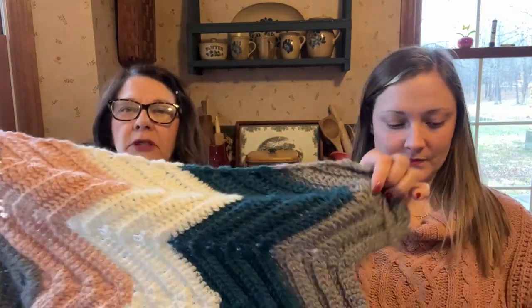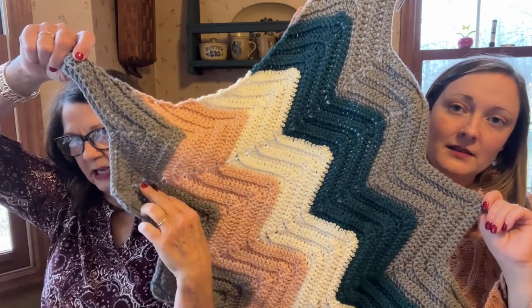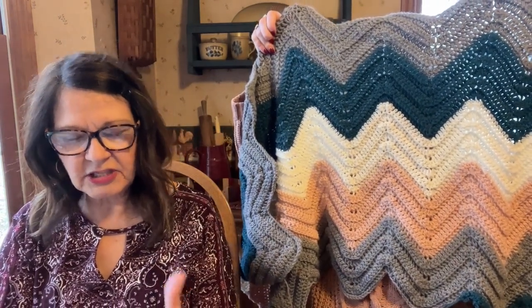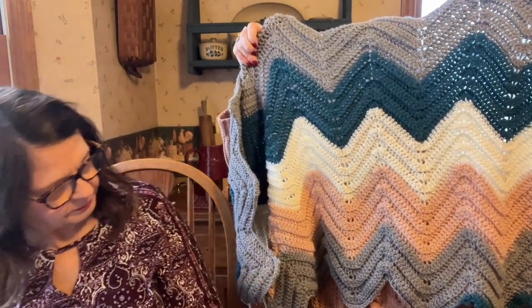Whips! Okay, this is my Chic Chevron throw — it's a Yarnspirations free pattern. I think it takes three or four colors and three skeins each. This is a Christmas present. The yarn is I Love This Yarn from Hobby Lobby. The ivory is I Love This Yarn, and the peach color is Yarn Bee — it's all from Hobby Lobby, all worsted weight acrylic. I love this yarn. It's great for afghans; we've used it a lot.